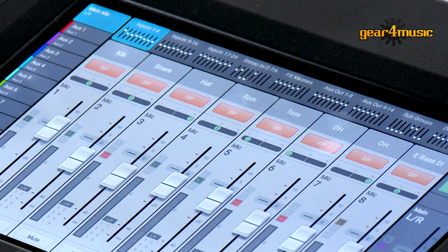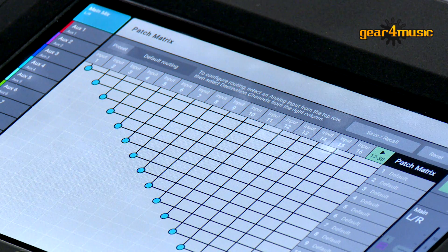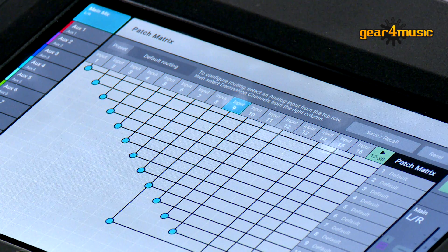Located in the menu of the TouchMix 30 Pro is the new patch matrix. The patch matrix is for routing channels if the connections don't match your mixer plot. For example, if somebody has plugged the vocal into channel 9, but you actually want to mix it on channel 13, simply access your patch matrix, select input 9, and send it to channel 13 — and just that quickly the mixer will do that routing for you. You don't need to plug and unplug cables, and it's very simple and easy to use.